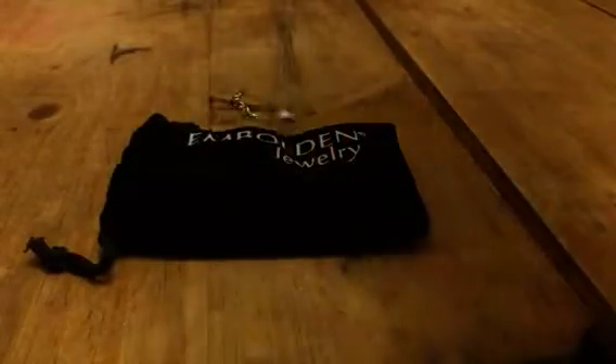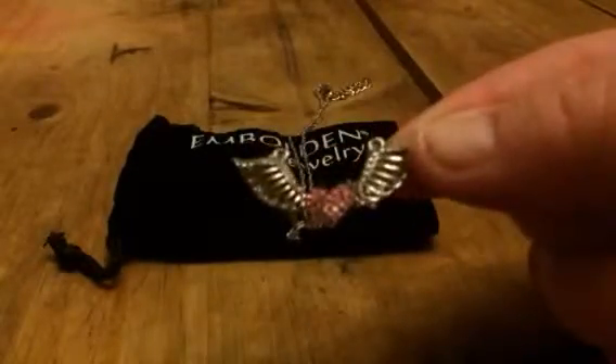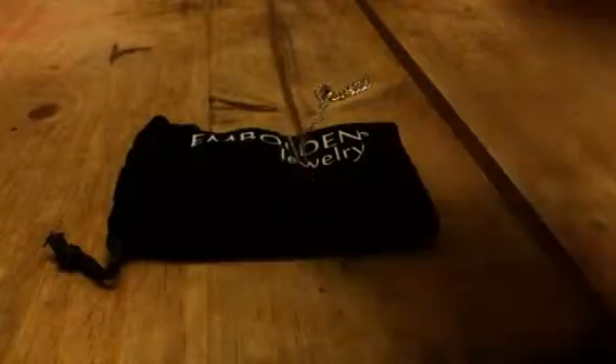This is a silver chain but as you can see it does have the different lengths on the hook so you can kind of adjust the length. I love this design — it's got a heart with angel wings and the wings have little white crystals along the edges.